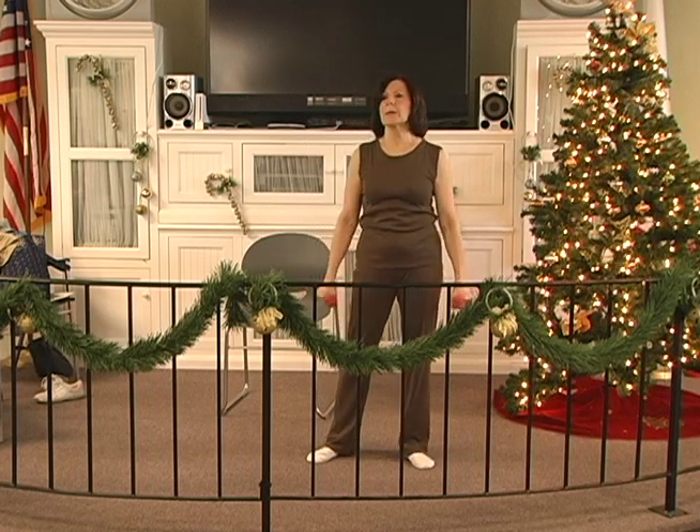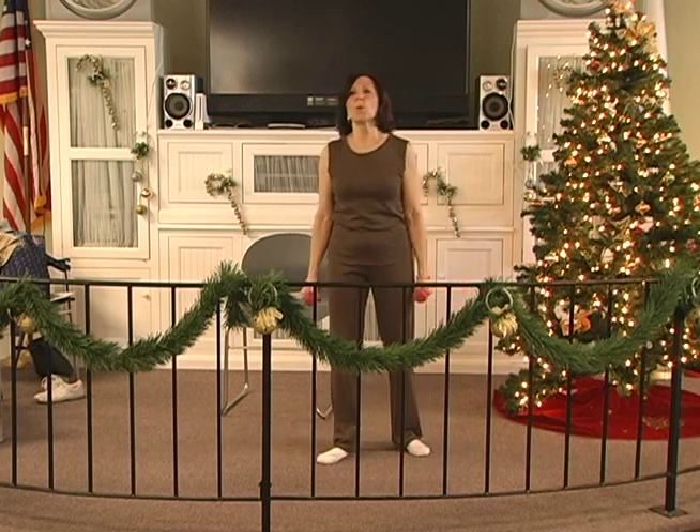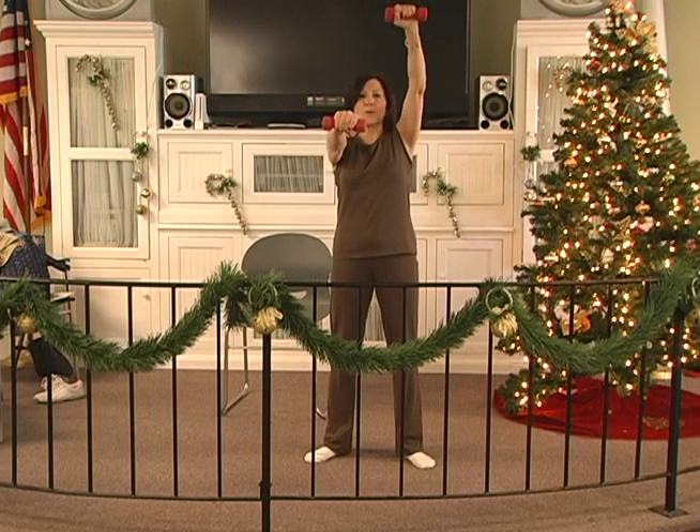Shake your arms out a little bit. Inhale. Blow it out. Okay, it's a tough one, we'll wait to here now. Up two, three, four, five.